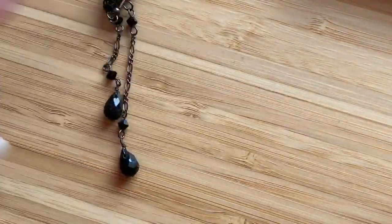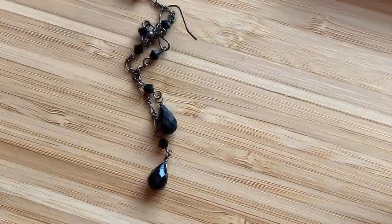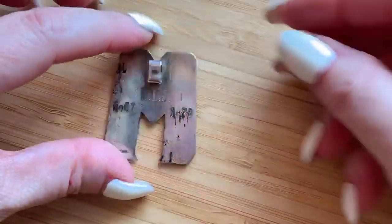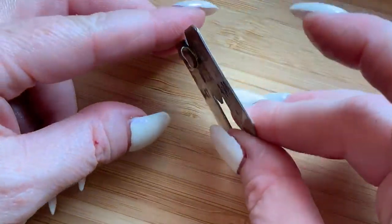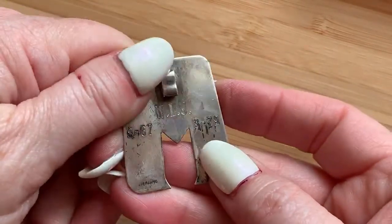Here's a solo earring — I'll probably make an earring lot if I have a bunch of solo earrings. And here is what looks like an M necklace pendant — or rather, we've got a couple of dates on it: WLJ, 6/67 to 3/78.